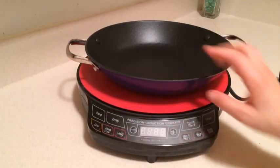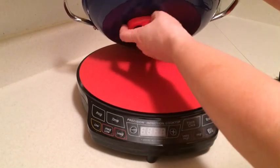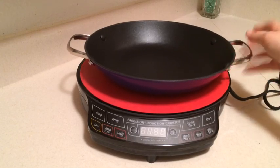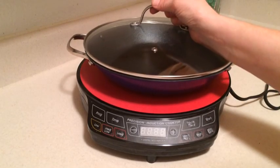Cast iron is great to use on induction — it does hold the magnet so you know it's going to be able to be used on your induction cooktop. And this right here is actually one of my favorite pans. I love to use this particular pan — lightweight cast iron.